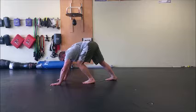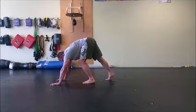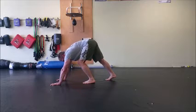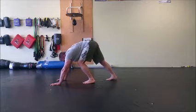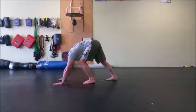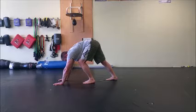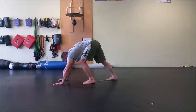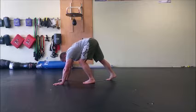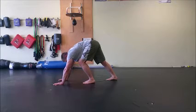Then I'm going to do a heel raise with my back leg 10 times. I come back into the stretch, making sure that I keep my back leg knee very straight. I'll hold for another 20 to 30 seconds and then do 10 more heel raises, then another hold of about 30 seconds and switch sides.